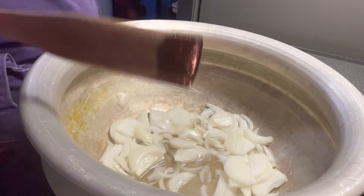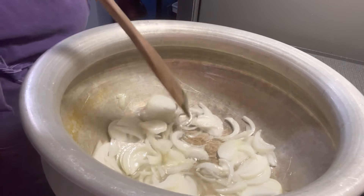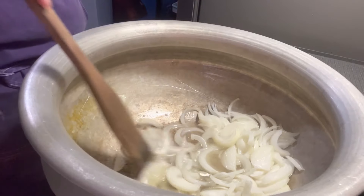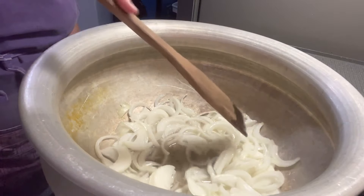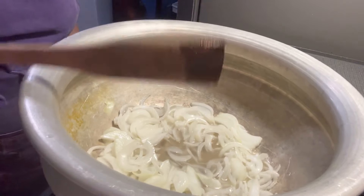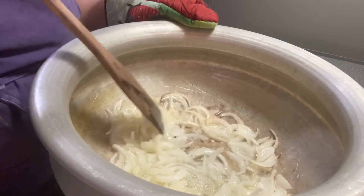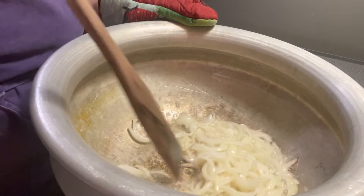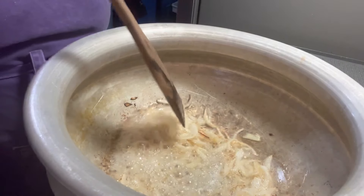I've made biryani in this pot so many times, which is why you can see the turmeric color left behind. Turn the heat up to medium-high to high to brown up the onions. While these onions are browning, I'm going to dice up two tomatoes. Using this big pot is a tip I put in the description — when you combine the rice into it, it's going to be much easier. Just give the onions a quick stir every now and then so they brown evenly.